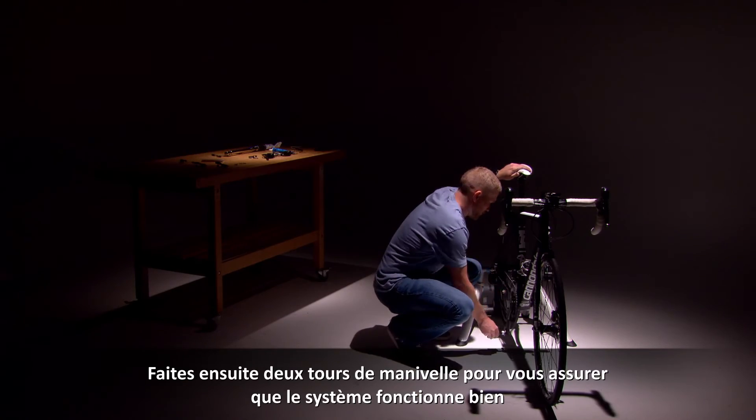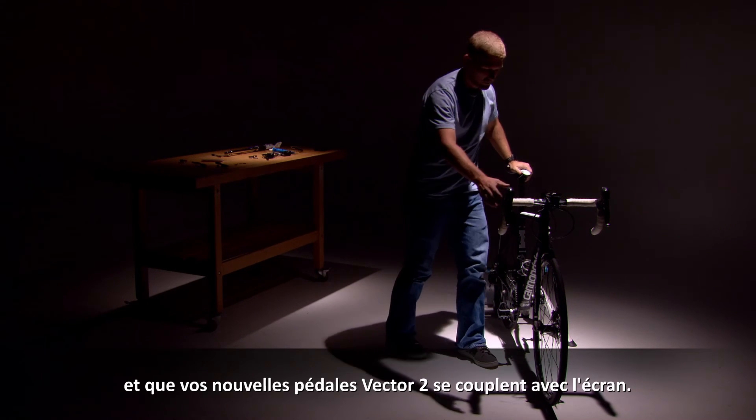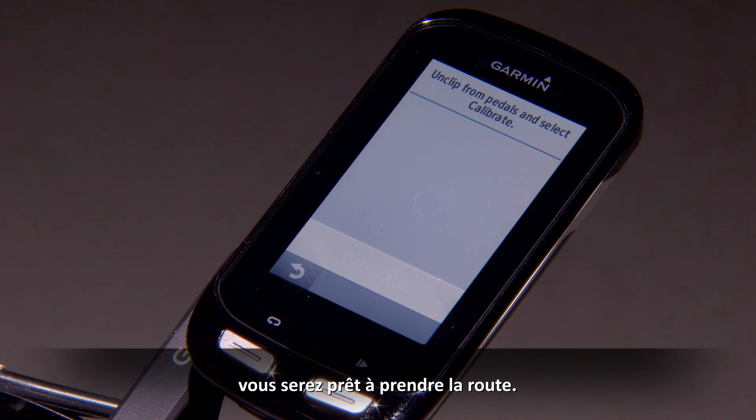Now spin the crank arms a couple of rotations to ensure the system is awake and pair your new Vector 2 pedals with your display unit. After setting the install angle, crank length, and doing a quick calibration, you'll be out on the road riding with power and cycling dynamics.